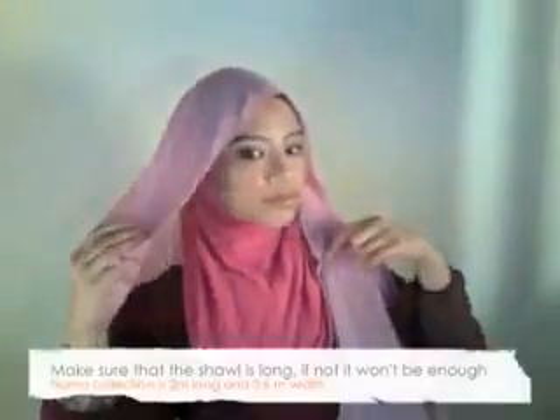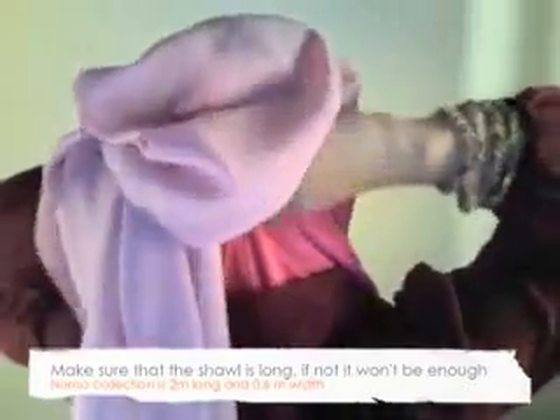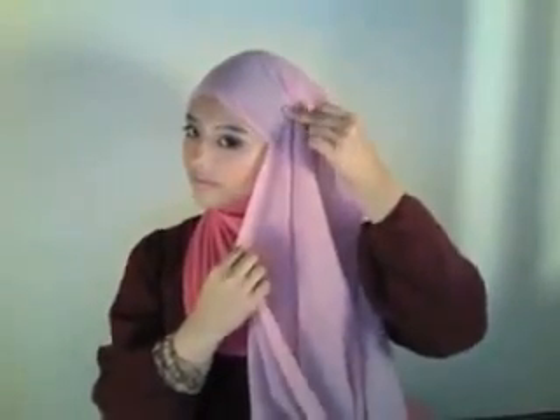This one is set differently than my first tutorial. Wear the shawl to almost one-fifth of its length. Grab the short side first, and then cover it out with the long side. Get your pin ready and secure it in place. After that, take the long side and pin it to the side of your head.